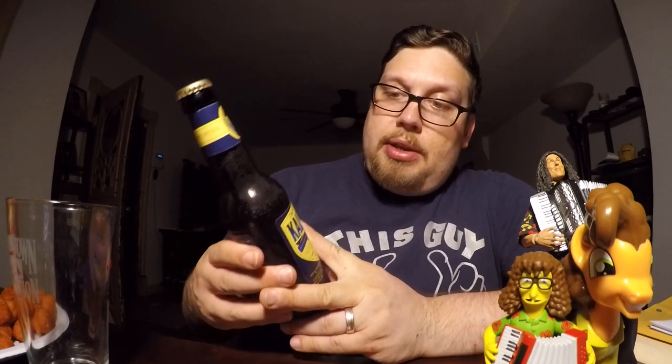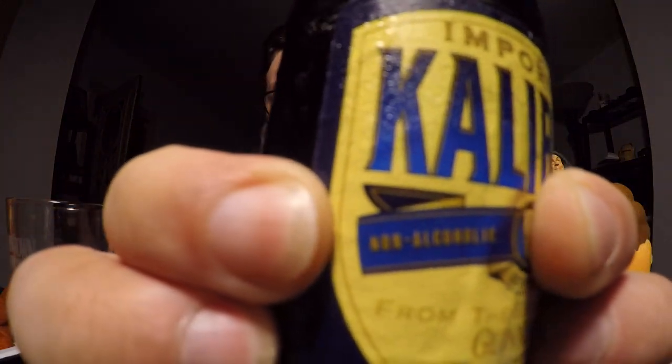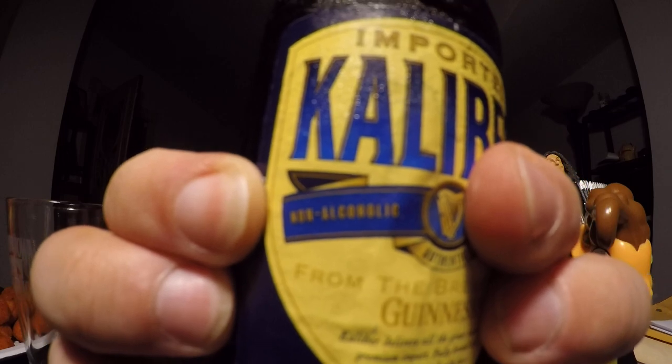So it must be really good. Guinness is a good beer, right? Well... here's the most important phrase. It's non-alcoholic. This beer has less than .5% alcohol by volume, which qualifies it as a non-alcoholic beer.